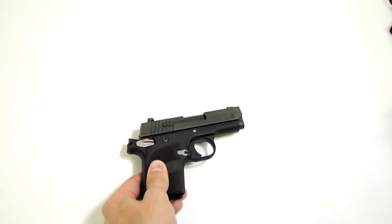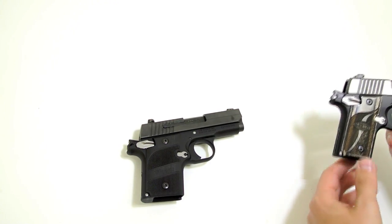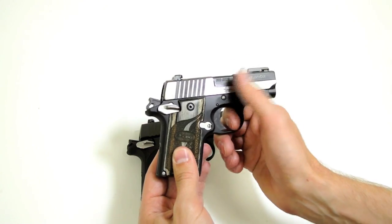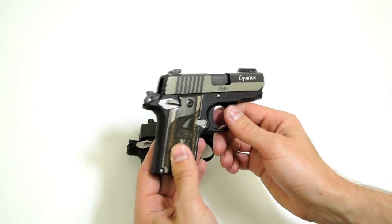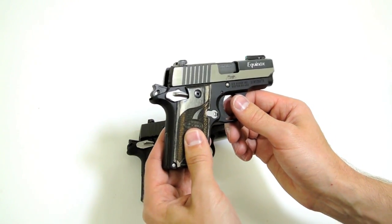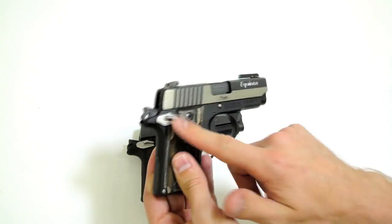The 938 out-of-the-box has an AMBI safety. The standard Sig P238s that have shipped up to this year have had a single-sided safety just on the left side. The 238 Equinox I have today does have the AMBI safety. However, the standard Equinox and, for the most part, the standard 238 models have all traditionally had just left-sided safeties, not the AMBI.